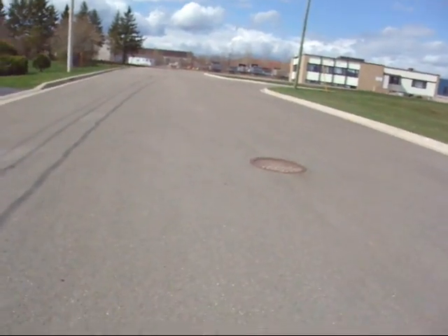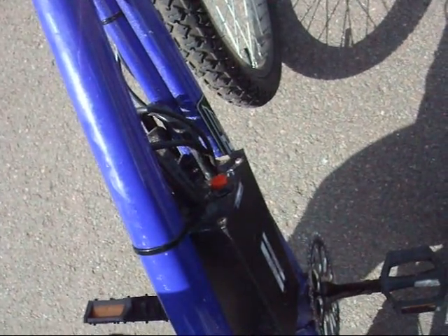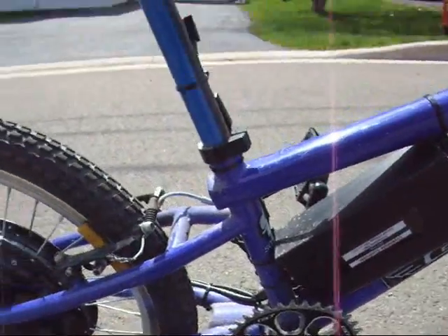Okay, so from a dead stop if I throttle on — oh, we just... oh, nice smoke. Oh yeah, oh god. We killed one. It smells great. So I guess we'll be replacing a controller. Wonderful.